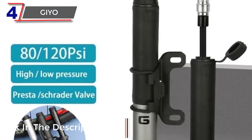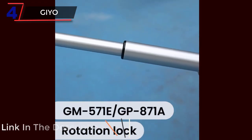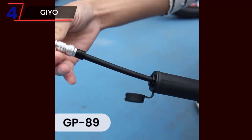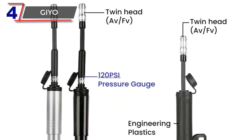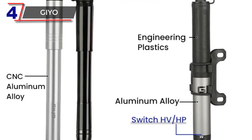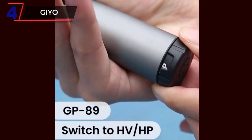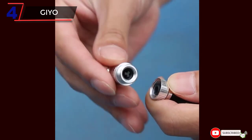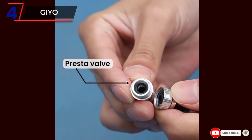Equipped with a dual valve head, the GEO Portable Bicycle Pump supports both Schrader and Presta valves, ensuring compatibility with a wide range of bicycle tires. This eliminates the need for additional adapters, simplifying the inflation process. The pump features a maximum pressure capacity of 120 psi, allowing for quick and efficient tire inflation whether you're tackling off-road trails or cruising on smooth roads.